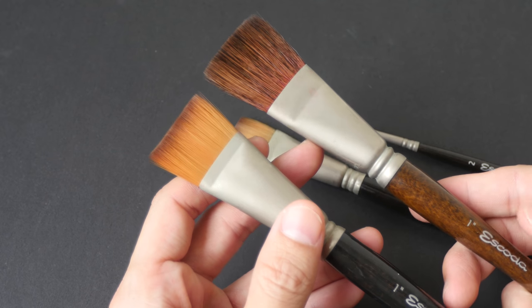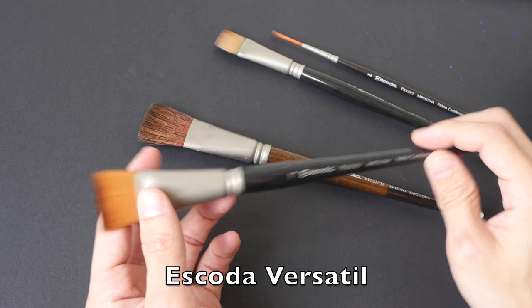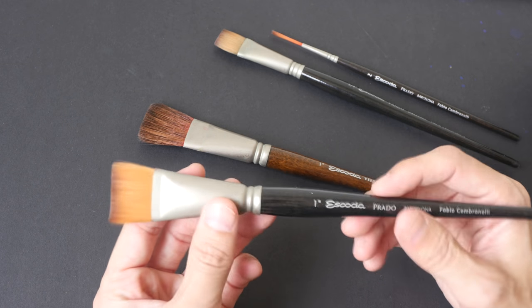So I went on to buy the Escoda Versatil. All right, let's put some paint on paper to let you see what I'm talking about.